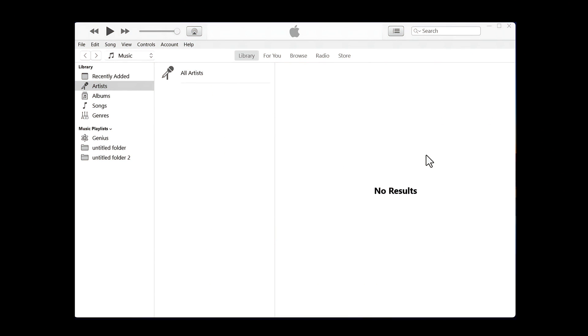Our fourth method is restoring your iPhone with iTunes. Remember: if you restore your iPhone with iTunes, it will erase everything from your iPhone. If you don't want to erase your iPhone but still want to fix your problem, watch the third method. If you're okay with erasing your iPhone, continue watching.